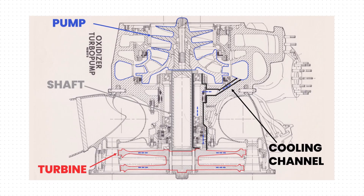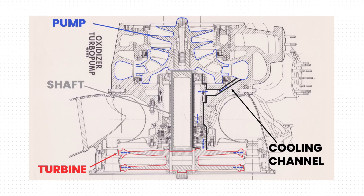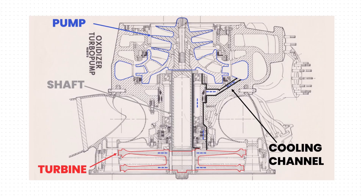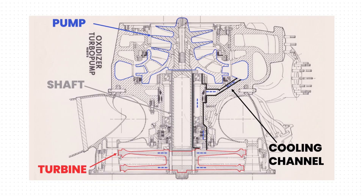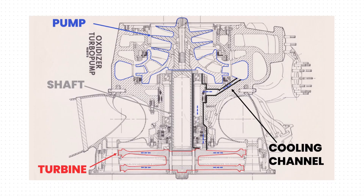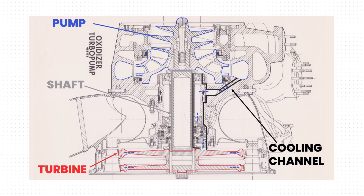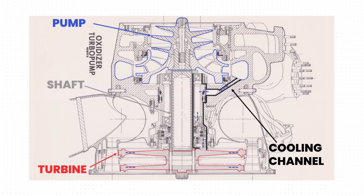But here is the problem. In turbofan engines, the cooling air can simply be discharged into the main gas stream after passing through the blades, because it is the same working fluid. But in rocket turbopumps that is not possible — expelling fuel such as RP-1 directly into the turbine hot gas flow would result in catastrophic combustion and explosion of the whole engine. Therefore, the cooling fluid would have to be recirculated back into the main flow after passing through the blades. But this is almost impossible, because the centrifugal forces in the rotating turbine stage at around 40,000 rpm are so strong that almost nothing is capable of returning the cooling fluid from the edge of the blades back to the center. For this reason, a direct transfer of the turbofan cooling principle to rocket turbopumps does not work, with the exception of maybe routing the cooling fluid just through the stationary blades.